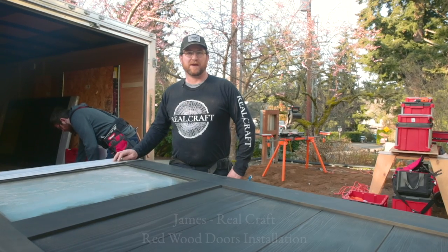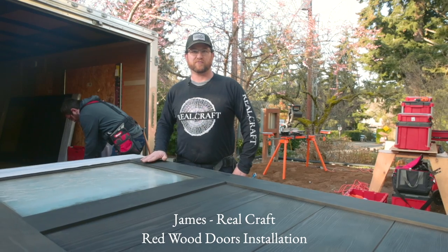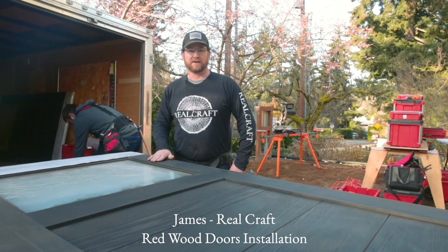Hi, I'm James with RealCraft and we're here on Bainbridge Island to install two sets of these gorgeous redwood doors that have a black finish on them.